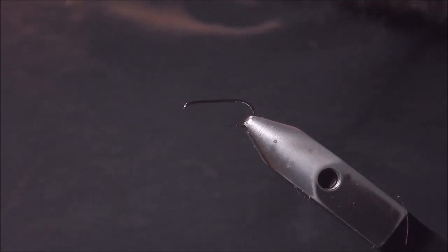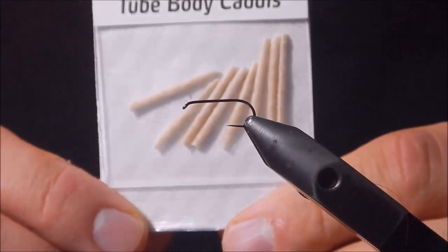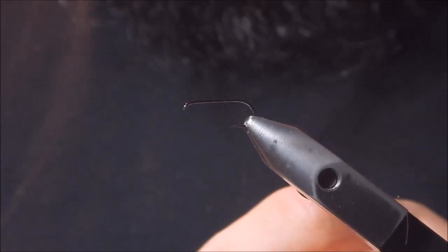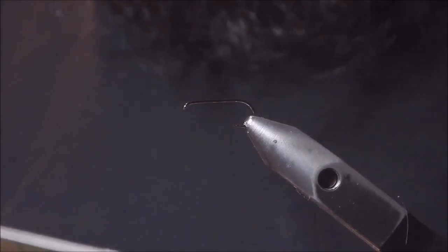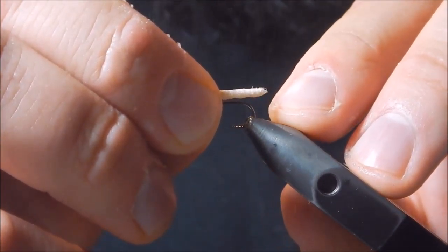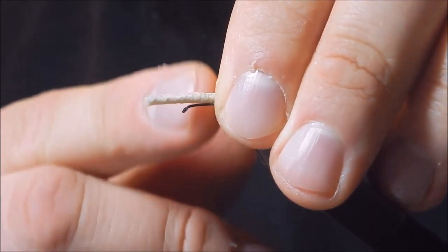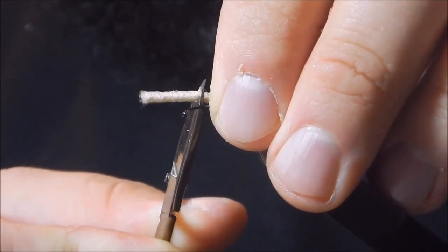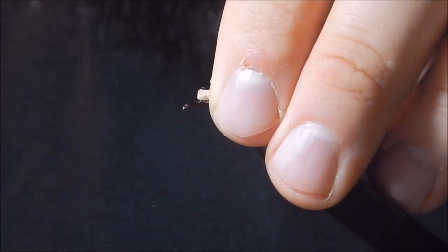The first thing we need to do is get our tube body caddis. These are preformed tubes, hollow in the middle. They come in different colors and sizes — these are small and light orange, though it looks more like a gray or tan color. We're going to size it up on the hook so it goes just past the bend, stopping right about there. Then take scissors and cut off the material.